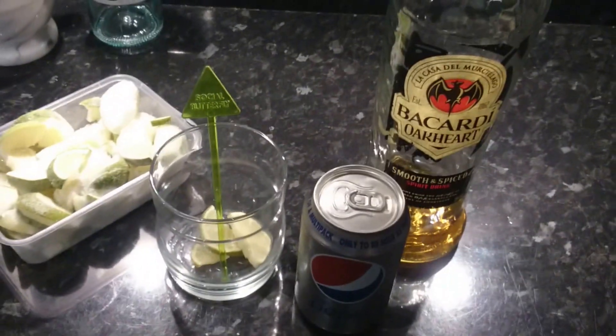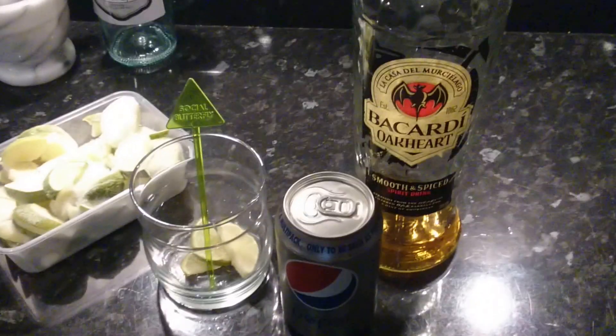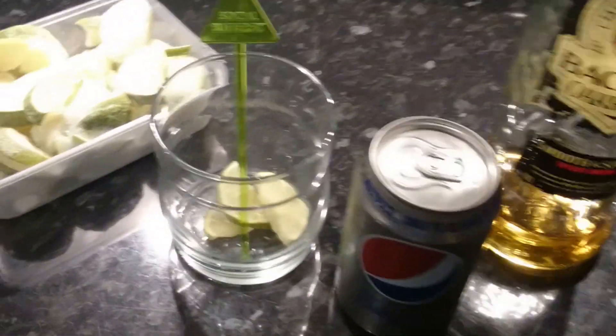Hi YouTubers, it's SweetTooth1967. I hope you guys are all okay. Today we're doing another 'let's look at product' video. Today we're looking at Bacardi, and what I'm going to do is make myself a Bacardi and Coke.